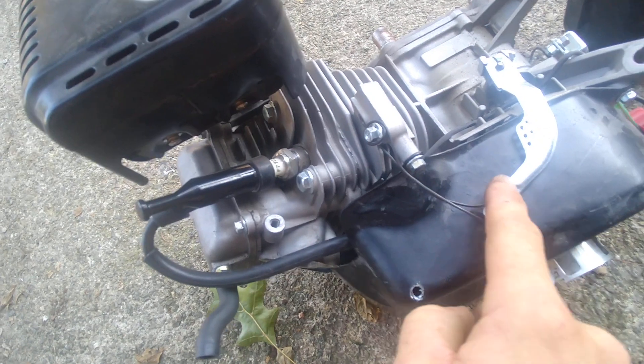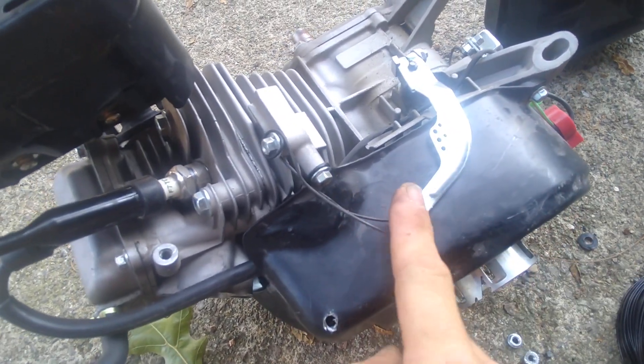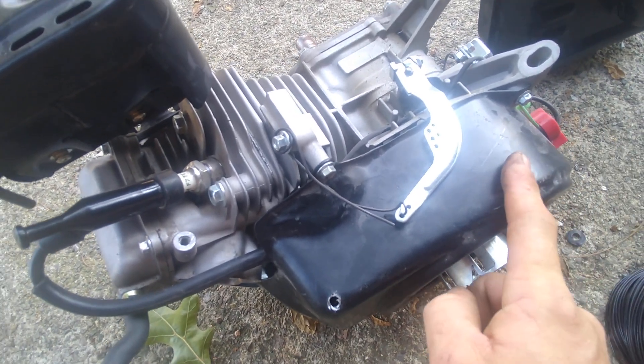Tie the armature off with your piece of wire and you're good to go. Now if this armature were to move, or you left it just flapping and didn't tie it off, what will happen is when you go to fire this thing up you're gonna get a real bad rattle — which is that flywheel in there.